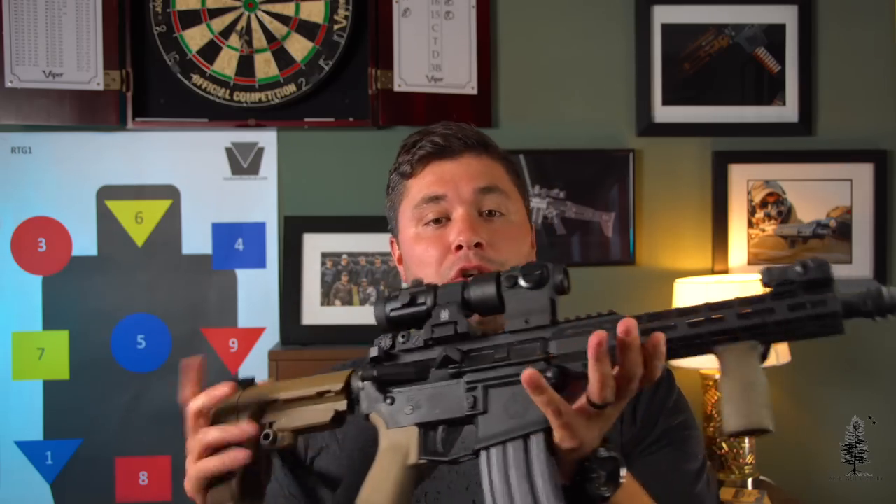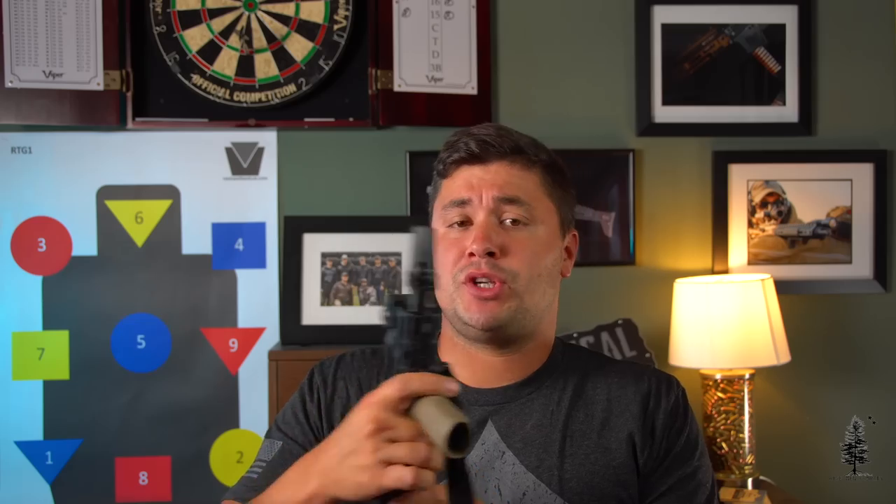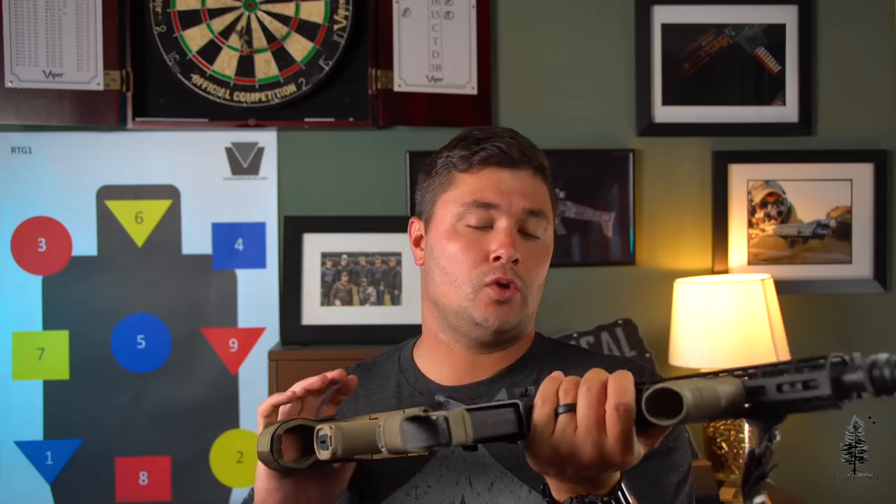Ballistic Advantage actually provides a lot of barrels for other companies out there. They're a sister company of Aero Precision, so a lot of the parts you're going to see on this gun today are going to look very similar to Aero parts — because they pretty much are Aero parts. Ballistic Advantage provides all the barrels to Aero Precision, and Aero Precision provides a lot of components to Ballistic Advantage. Ballistic Advantage is based out of Florida and Aero Precision is based on the West Coast.